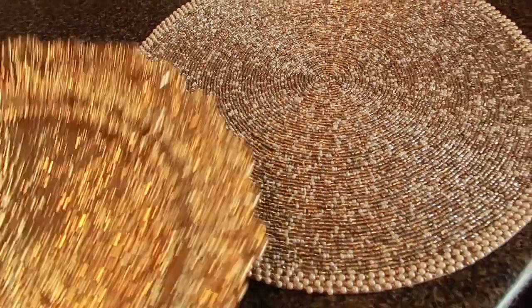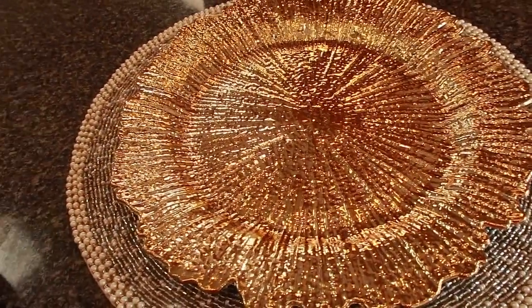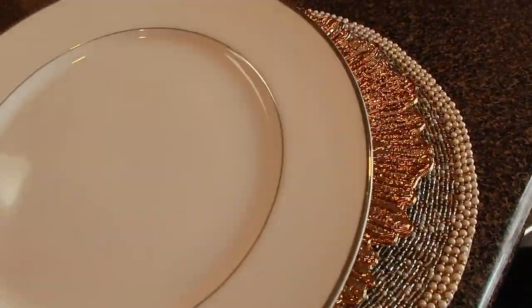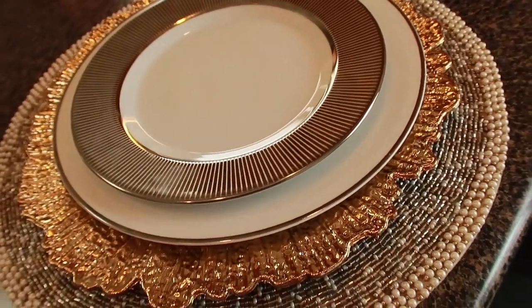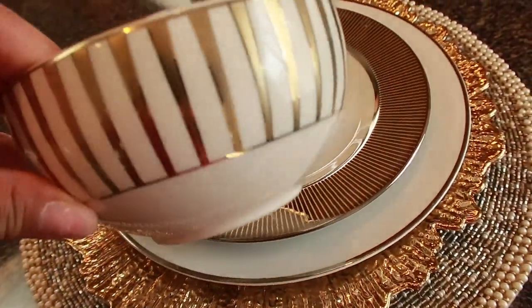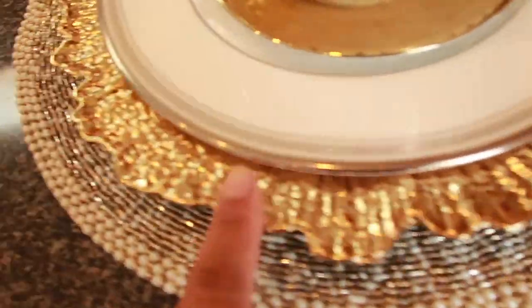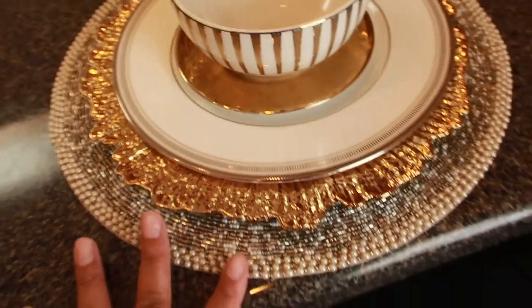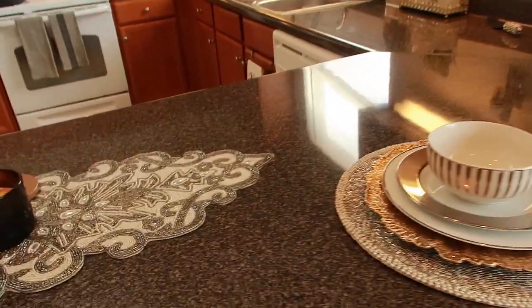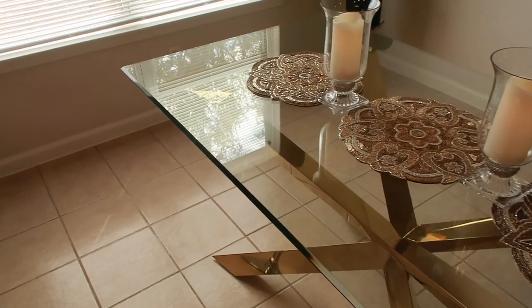This is another way to tie in the gold, pewter, and any type of metallics. I took this charger from Amazon — the Z Gallery-inspired charger — and then I'm bringing back in the chrome with a plate that has a chrome trim. This also has chrome, so you see how it all ties in. And then I'm bringing the gold back with a bowl — just like that. I mix and match and change it up a little bit.